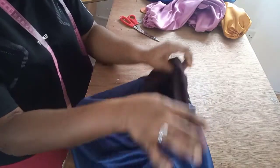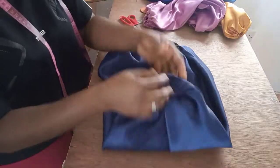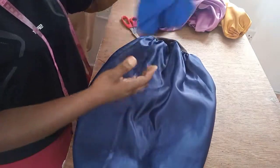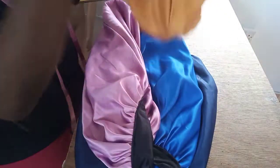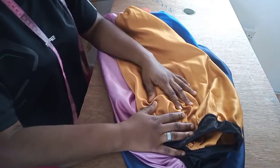Here you have it guys — the long braid bonnet is ready! So beautiful! I hope you enjoyed today's tutorial. If you did, please do not forget to share my videos, give me a thumbs up, and of course subscribe to my channel. Till I see you on the next video, have it wonderfully — bye!